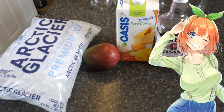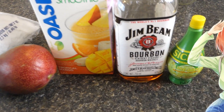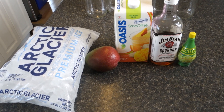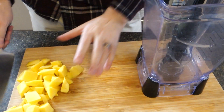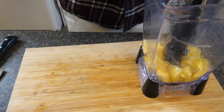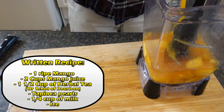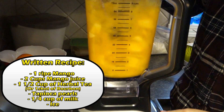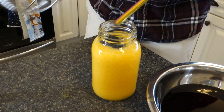Anytime I look at Yotsuba I can't stop thinking about mangoes — I think it's the hair and her poppy attitude. For her I got some mango juice, an actual mango, ice, lime juice, and to match her overwhelming presence, some bourbon. Start by slicing and dicing your mango. Add two cups of mango juice, a quarter cup of lime juice, and a shot of bourbon. For the bubble tea version, substitute the bourbon for your favorite herbal tea — chamomile is a good recommendation. Add ice and don't forget your splash of milk and tapioca.